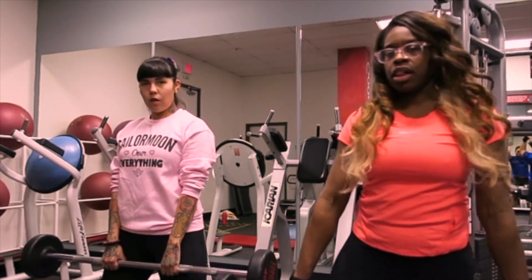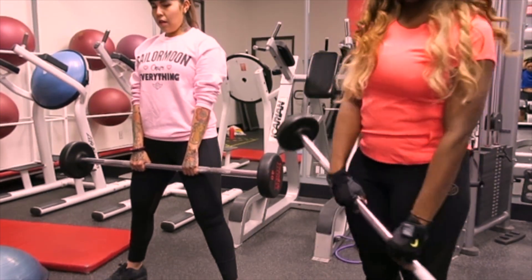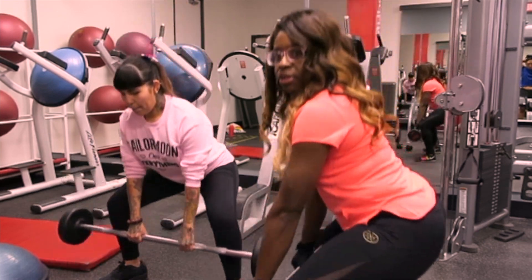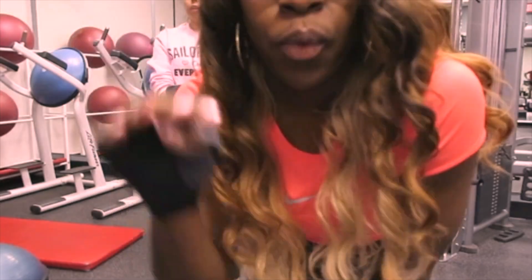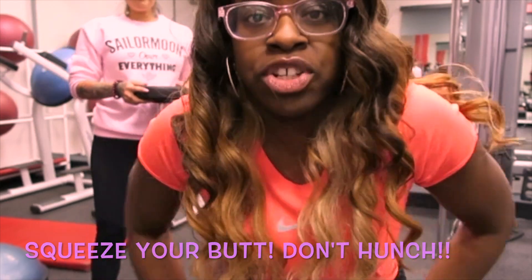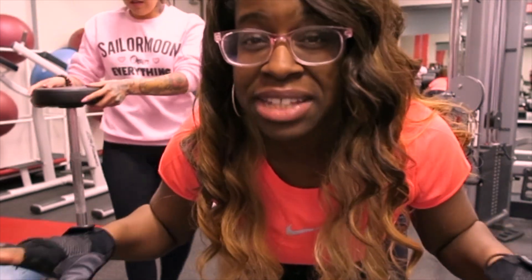Let's go. When you go down, you have to make sure to squeeze your butt, come to a straight position, and lift your chest. Make sure your back is straight and chest is up when you're doing that. As you come up, squeeze your butt. Make sure you have a wider stance — that's what they call sumo, a sumo stand.